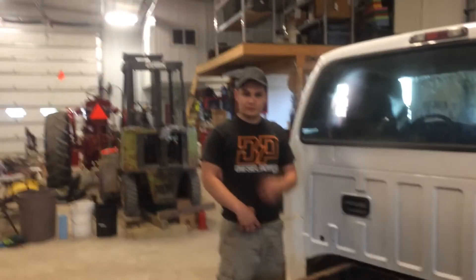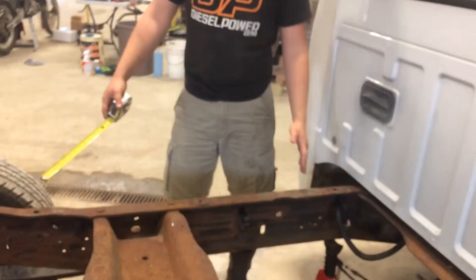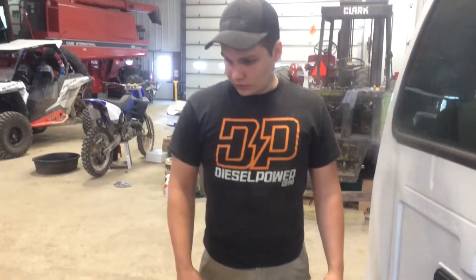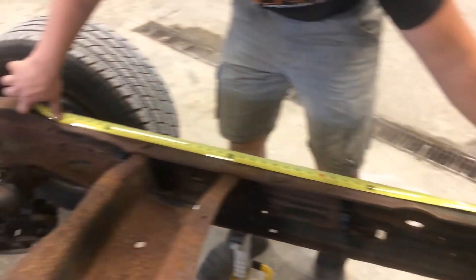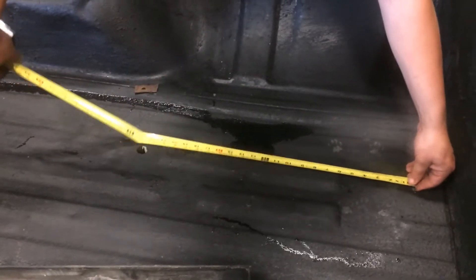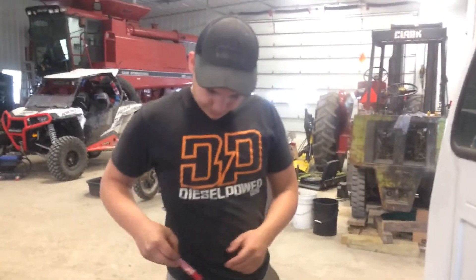We're here at the shop. I'm just going to briefly describe how we're going to be measuring the truck. Basically we're cutting 16 inches out of the frame right here, bringing this bolt hole forward. On a short bed and a long bed you use eight bolts total. If we measure from the center of that bolt hole to the center of this bolt hole you get 39 inches, then on the short bed from the first to the second bolt hole center we get 22.5 inches.